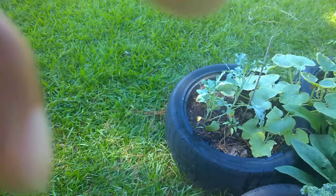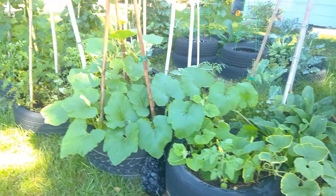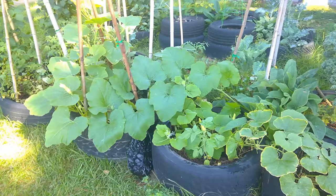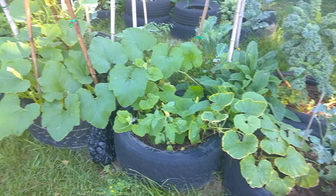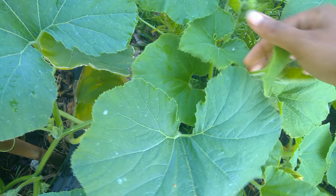I want to show y'all something in regards to vine borers. Y'all see this squash here? This is two plants. One of them is buttercup burgess and the other one is blue — I forget the full name. I'm going to have to wait until they make some fruit so I can see which one is which. I've got peppers planted in here and the peppers actually like the shade of it.